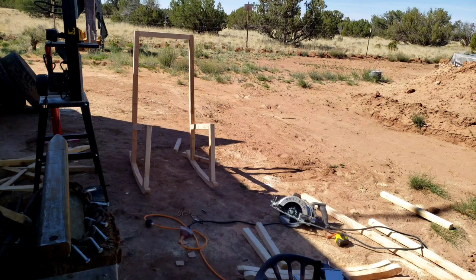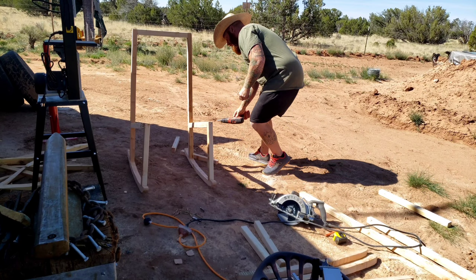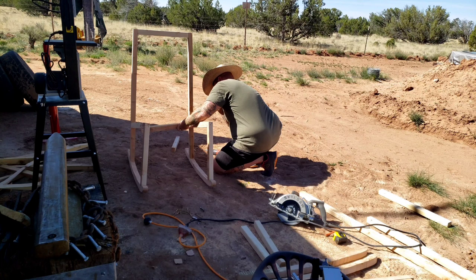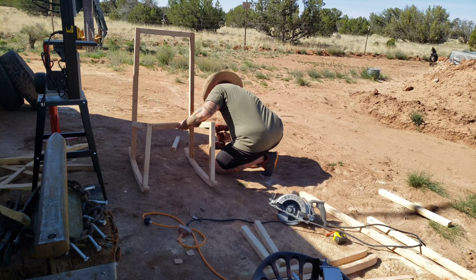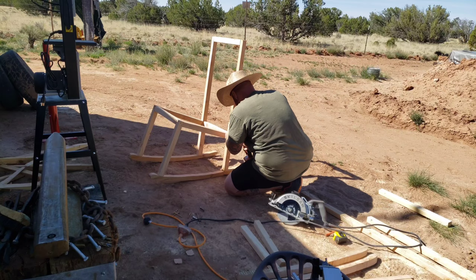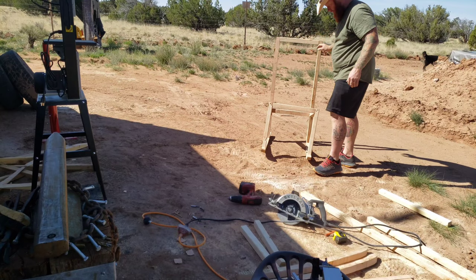I measured the chair in the video for width — it was 18 inches, so that's about what I did. The boards connecting the two frames together are 17 inches, making the overall width about 19 inches — I wanted to make sure I could fit comfortably between the armrests. I did this entire build in under an hour because I had a live video coming up and wanted the chair done so I could sit in the shade and relax. I hope that motivates some people to give it a shot.